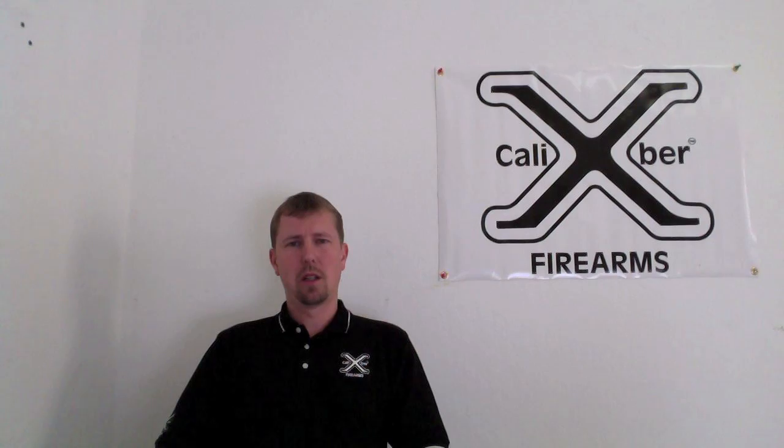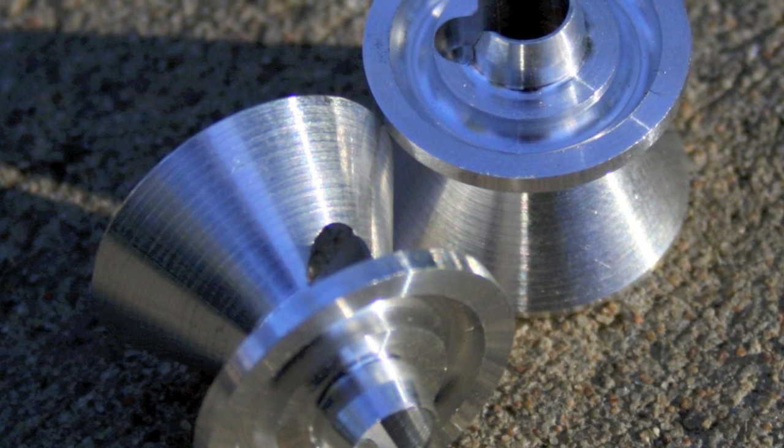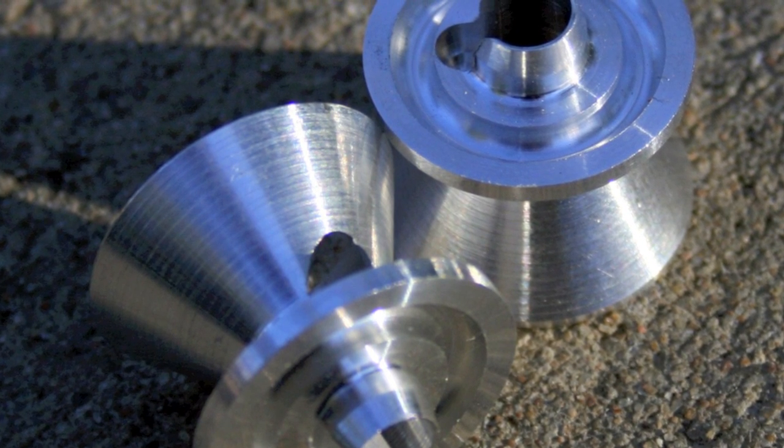Hi, I'm John Titsworth from Excalibur Firearms and I'm here today to talk to you about aluminum baffles and how they hold up over time. One of the things that some silencer companies over the years have done is they have not anodized their baffles. What anodizing does is it strengthens the aluminum and builds an oxide layer on the outside of the aluminum so that it's more resistant to corrosion. One of the things I want to show you first is an aluminum baffle that's not been anodized.